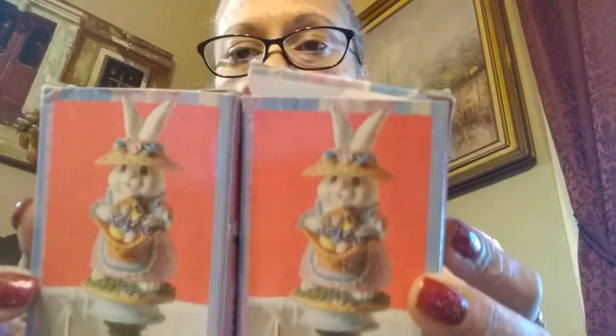I like vintage stuff. I don't have the lamps up here right now because I still have the skinny, tall ones that I use for Christmas. But I found these two finials that go on top of the lamp, and these were $0.99 each.